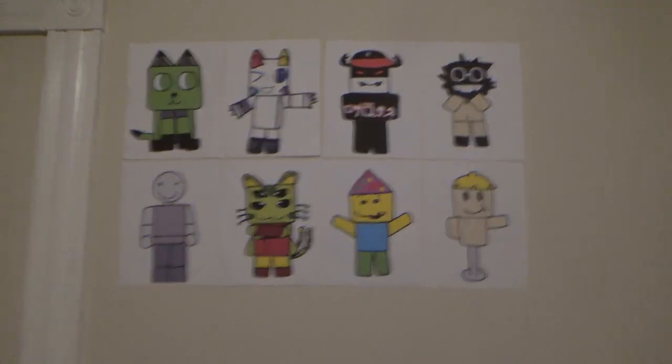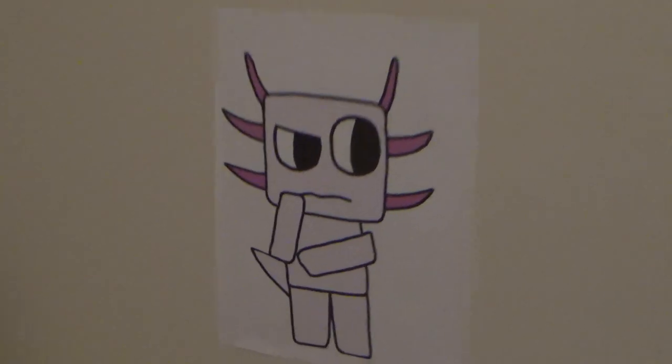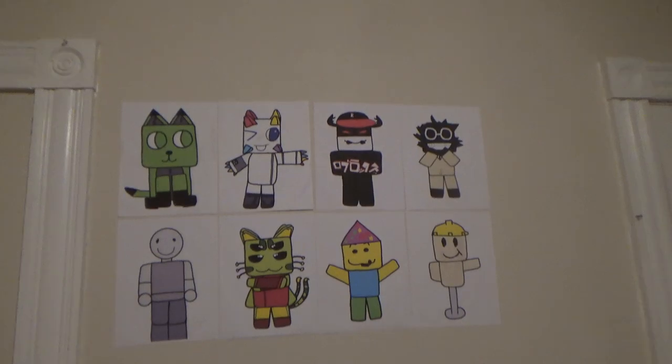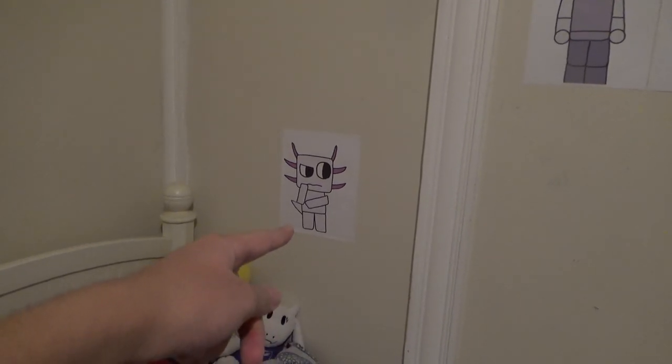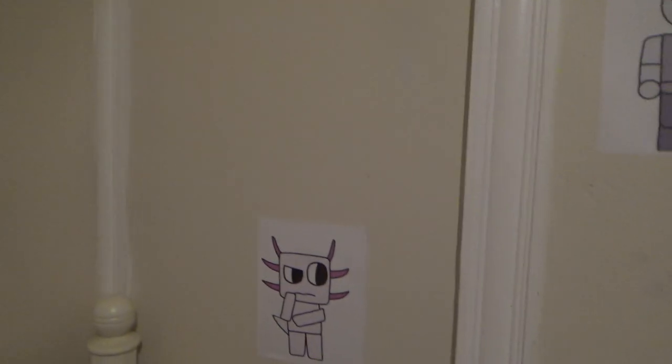This is my bed right here, so yeah I'll be sleeping in here in my new room. I got all my drawings right here — Regretevator characters. I found it kind of difficult to stick them onto the wall because it's bumpy. This guy right here, his name is Barry — he was easier to stick because it's smoother over there.